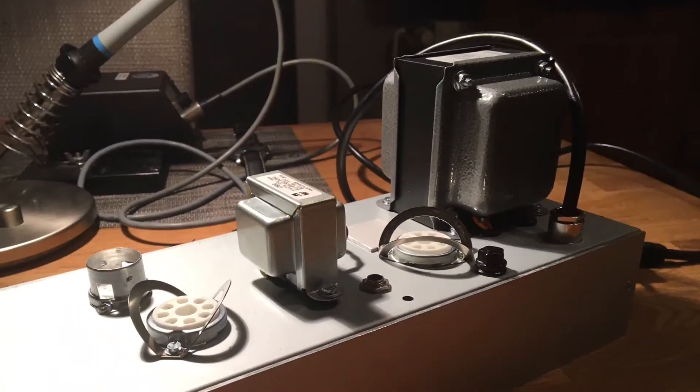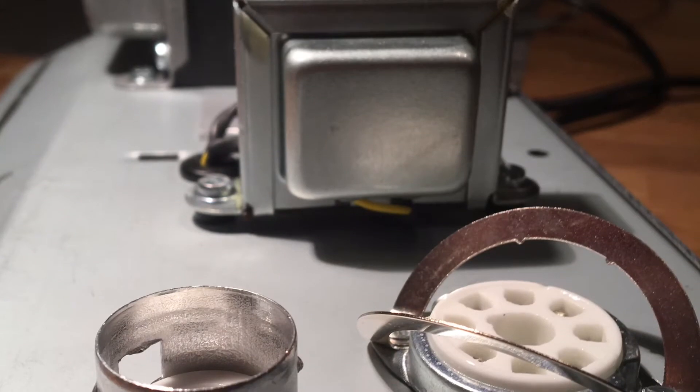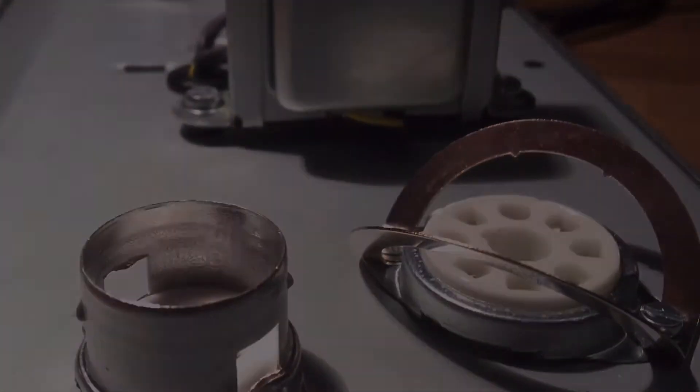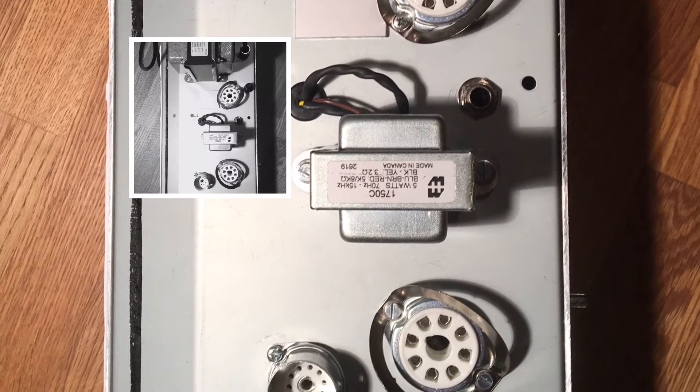The cabinet is almost done — let's flip over to the chassis. You can see it's equipped with the transformers and the tube sockets. But before we go ahead with the circuit, let's analyze some design flaws of the Fender Champ from the 60s.